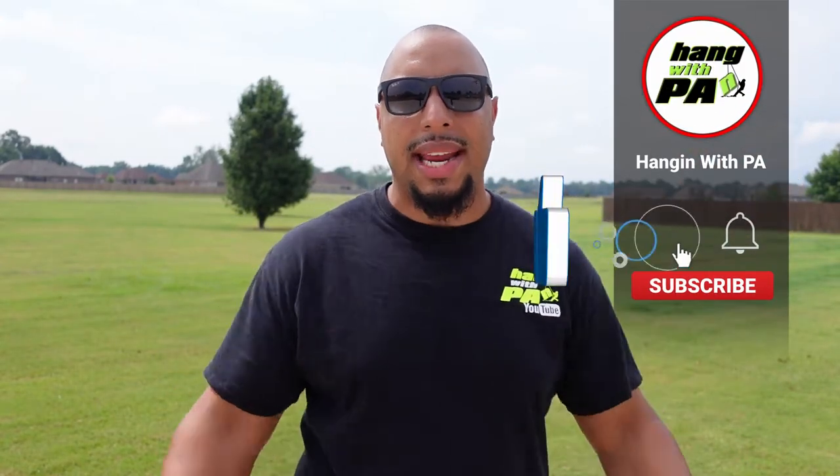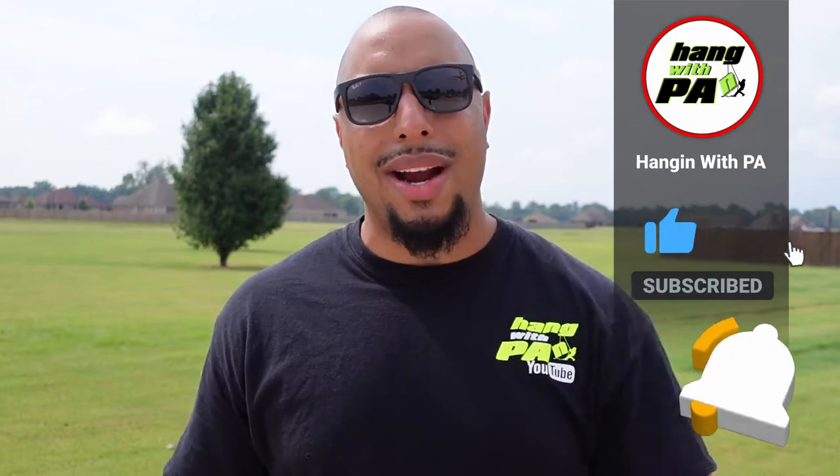What's up guys and welcome back to the channel. Today we're going to be mounting my 'Hanging with PA' sign on the back of a trailer, so let's just get right into it.